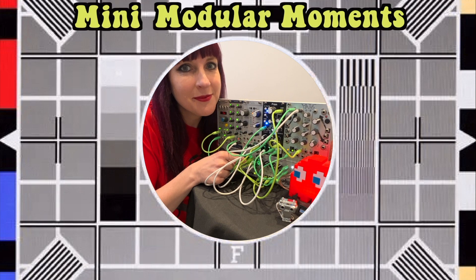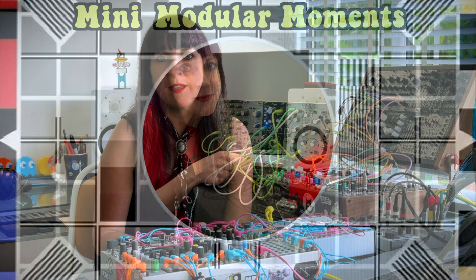Hello and welcome to another Mini Modular Moment.